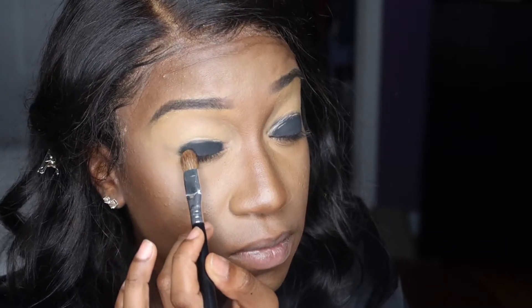Honestly, this is the easiest way to do a smokey eye. The black is going to go up a little higher, but we're not going to do that just yet — we're going to keep it just on the lid.